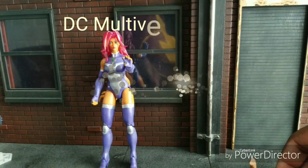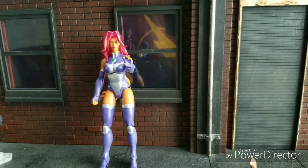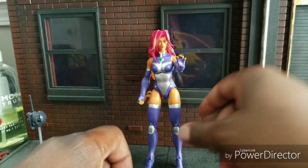Welcome to World Record Coups Reviews. I'm your host, World Record Coup, and today I am giving you DC Multiverse Starfire.